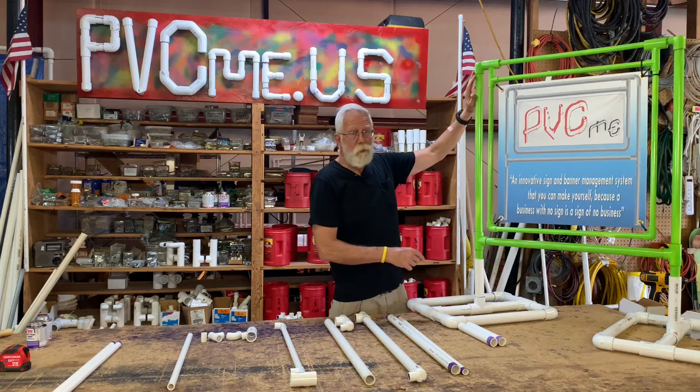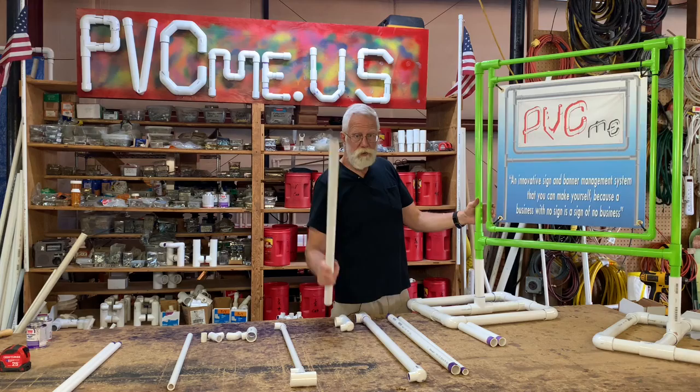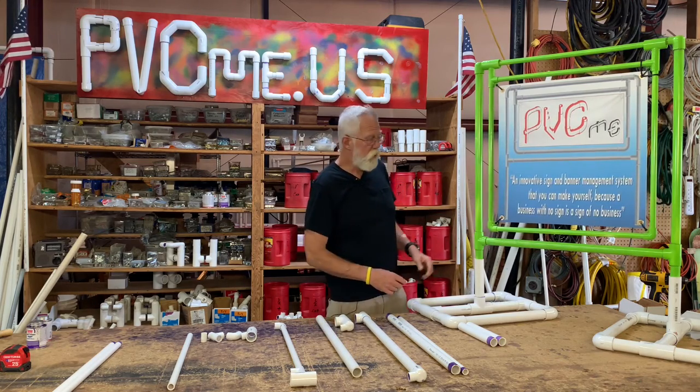As you can see, they're all paintable. This is PVC. It's white when you start with it, but it's easily spray paintable. So you can use any color you want to match your theme.